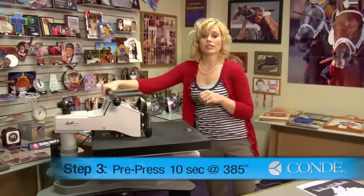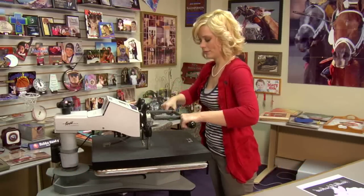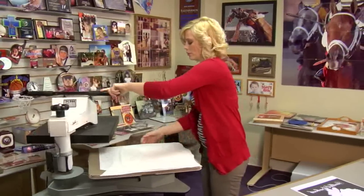And we're going to pre-press for 10 seconds. Once your 10 seconds is up, you're going to lift and swing away on your press.